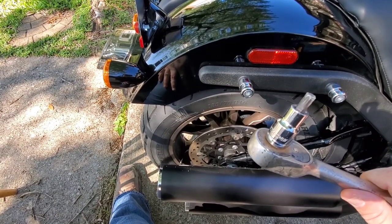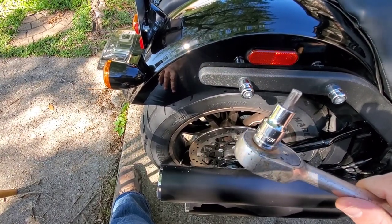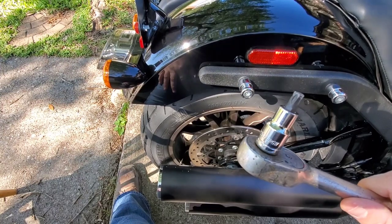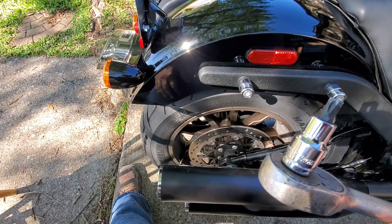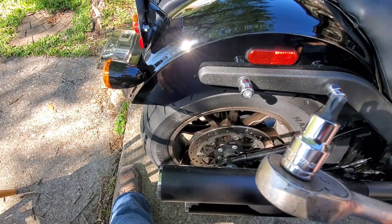By the way, this is a T45 — you're going to need a T45 to take them off, and then I think it's an Allen going back in. I'll see how the bolts work, whether I'm going to reuse the old ones or use the new ones.